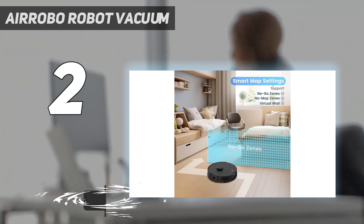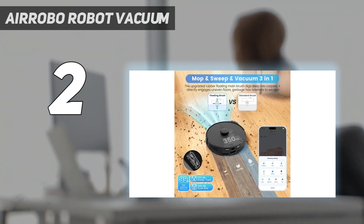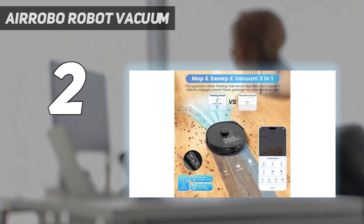It's also equipped with a LiDAR navigation system and can save up to 3 maps. It's self-emptying with a 3.5L dustbag capacity designed to hold 60 days of dirt and debris. While its water tank capacity is just a smidge smaller at 3.4L, that doesn't affect its mopping performance.